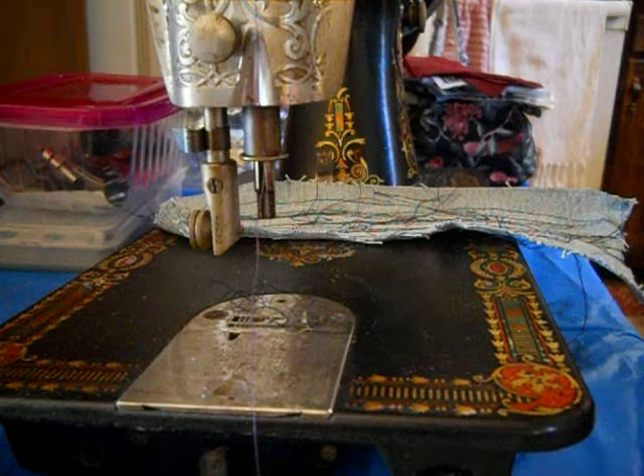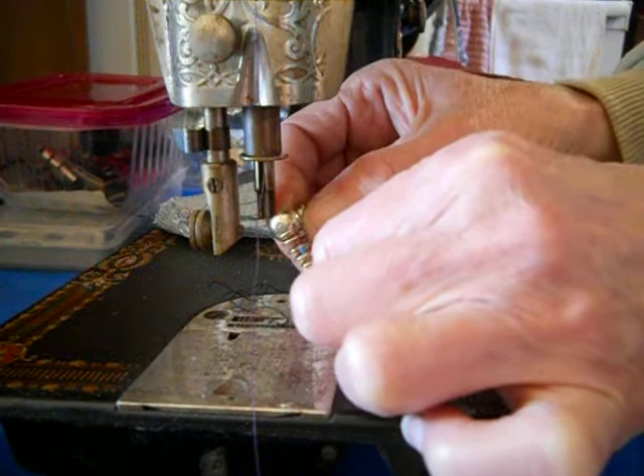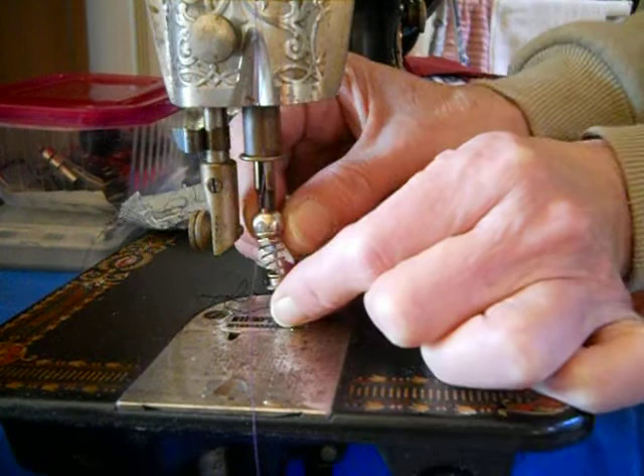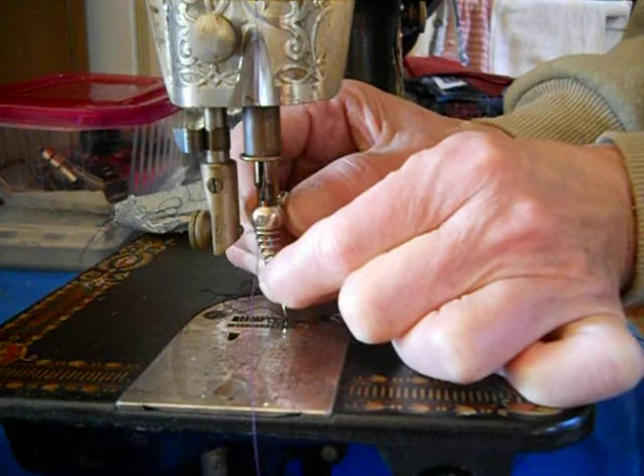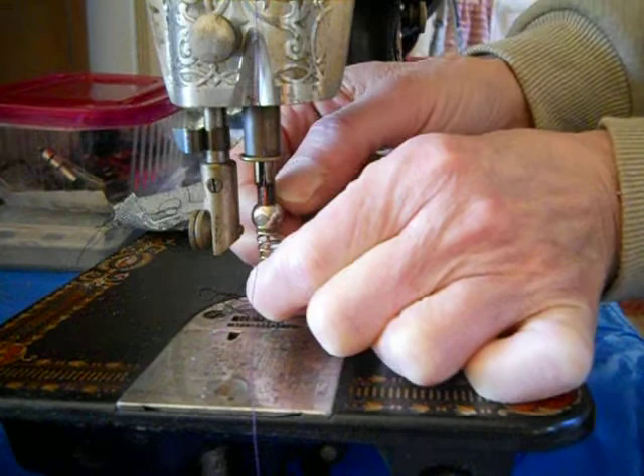I have the needle inside the needle clamp — on this machine the flat goes to the right. I have to put them both on at the same time. You have to keep that needle in there, and you can see the needle go up, and then I move the clamp up.